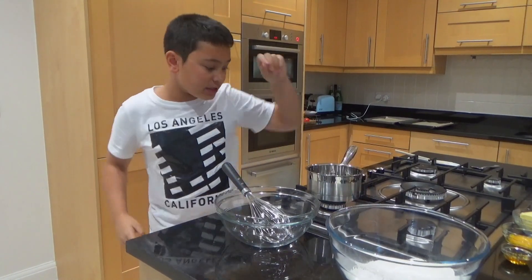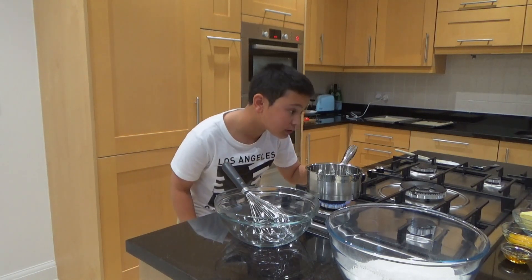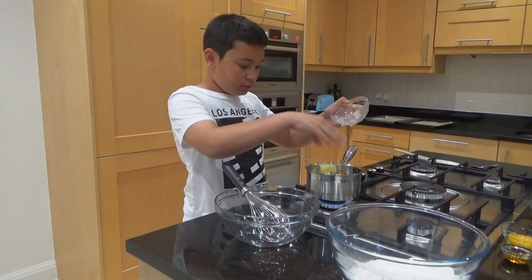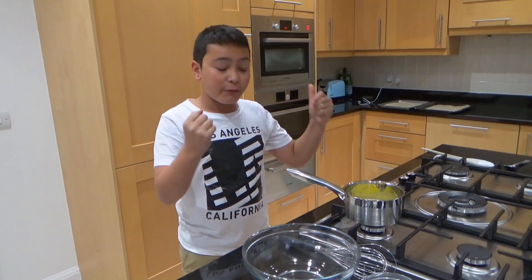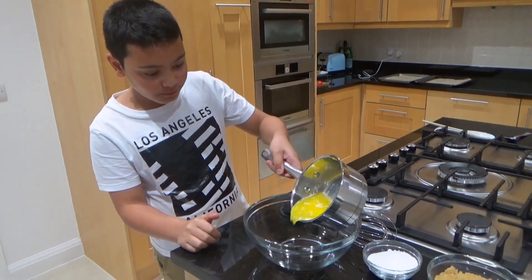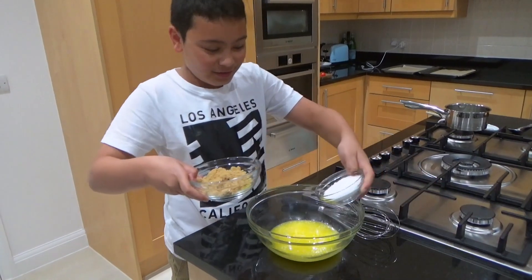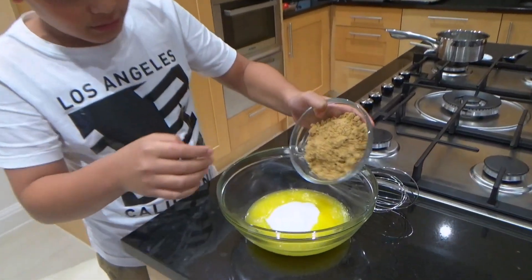Set aside the dry ingredients and now let's move on to melt the butter. I'm going to turn on my pan to medium heat and add my butter. Once melted, I'll transfer the butter into a bowl and add the two sugars — the caster sugar and the brown sugar.